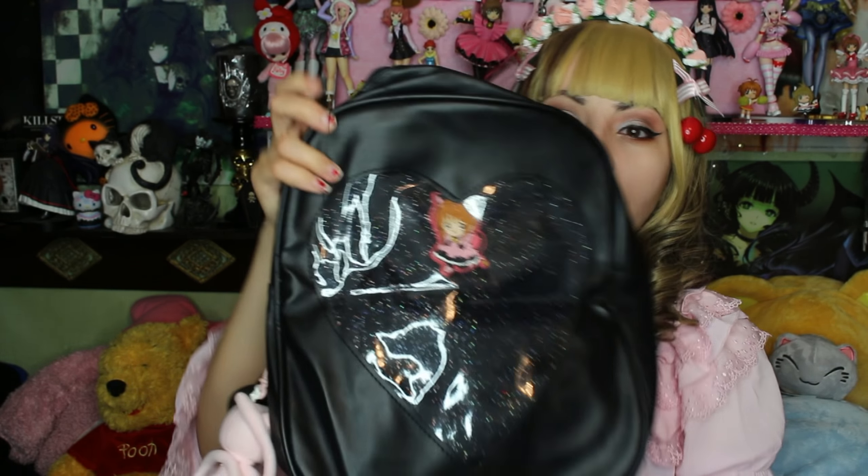I bought this bag online. I bought it in black because you guys know that I only wear black — even though in some of my videos I do wear pink, that's just to go with the theme. My normal wardrobe is black so I decided on black. The only bad thing is all my charms are cute and pink and pastel colors, so I'm a little worried that's gonna look bad.